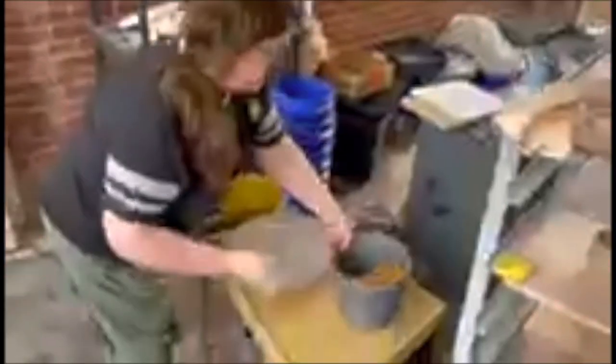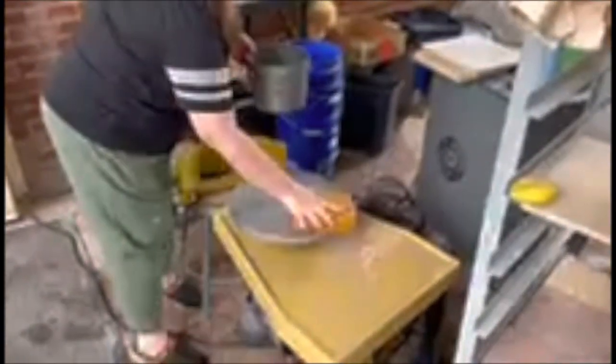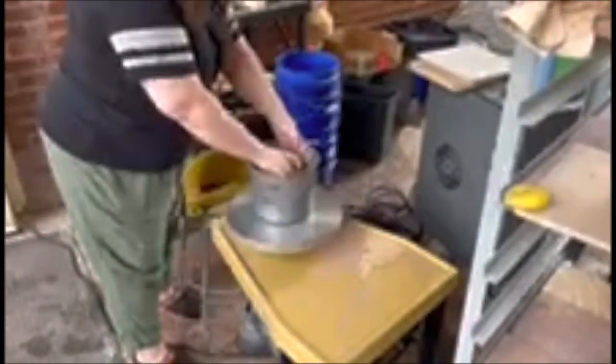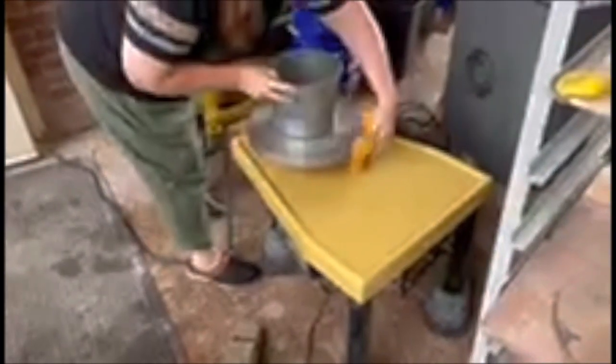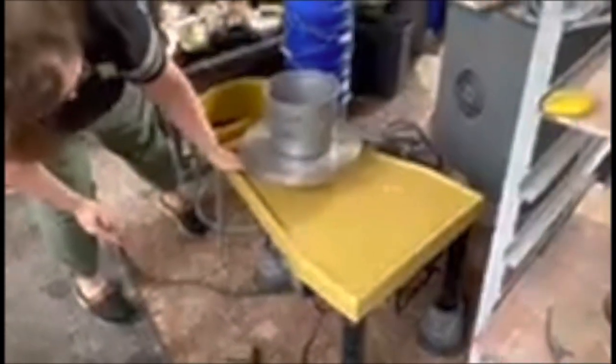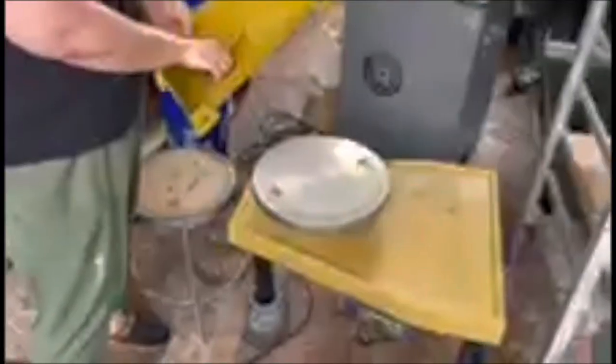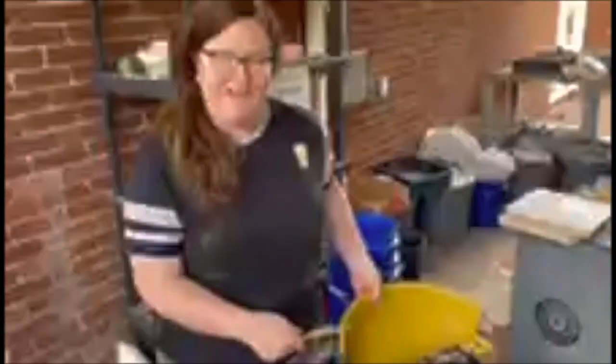I'm going to use this bucket to clean my wheel. Clean water — don't forget to get the sides. And now I'll be able to put my wheel back together and I'm done.